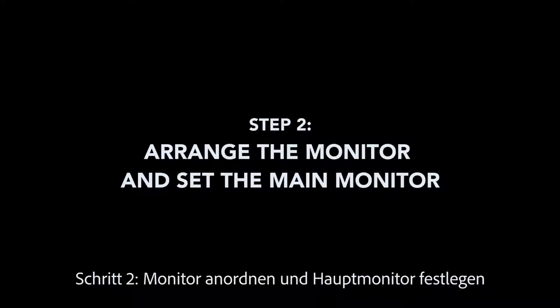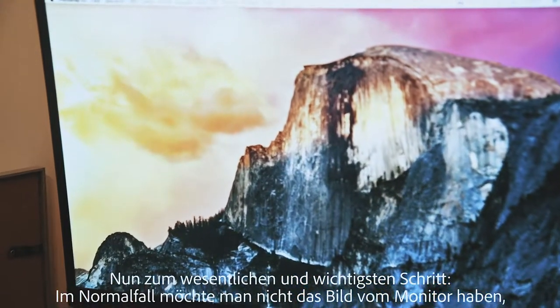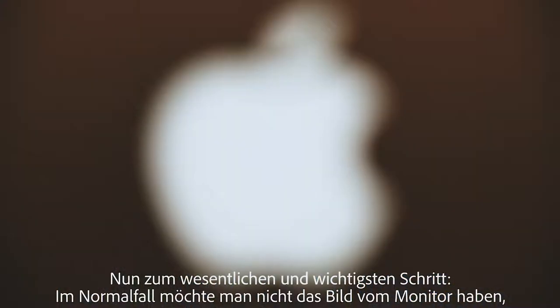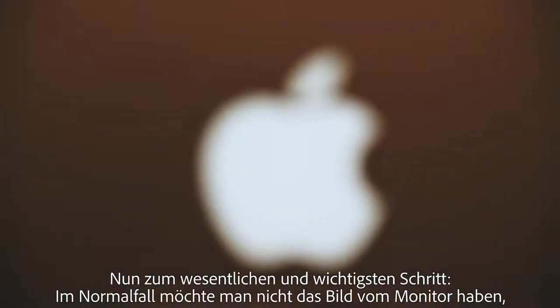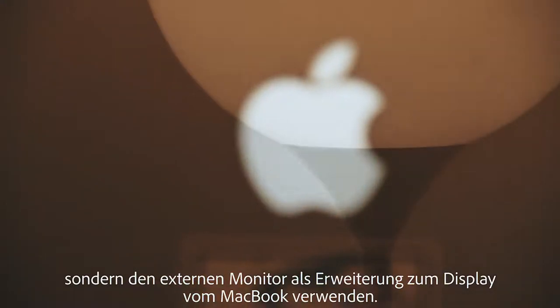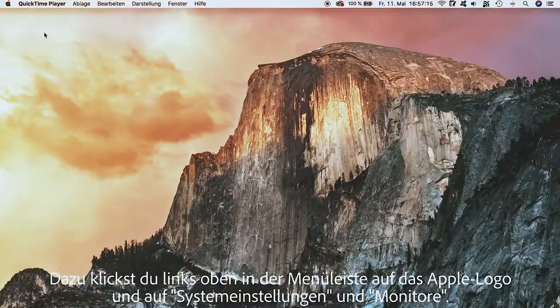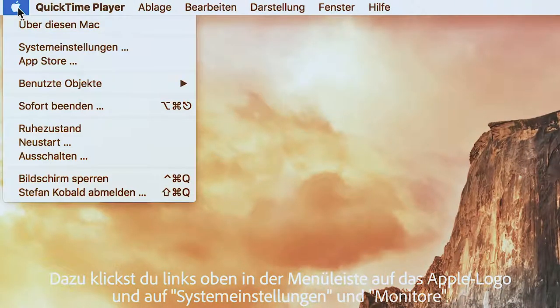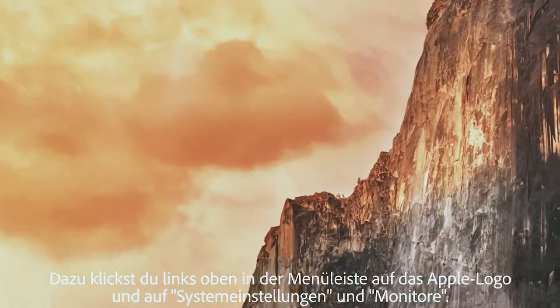Step 2: Arrange the monitor and set the main monitor. Normally one does not want to have the picture of the MacBook display duplicated on a monitor, but to use the external monitor as an extension to the MacBook display. To do this, click on the Apple icon in the top left corner of the menu bar, then on System Preferences and Monitors.